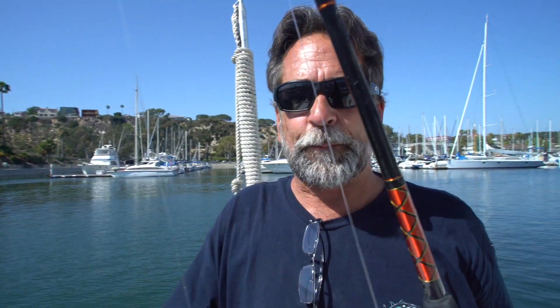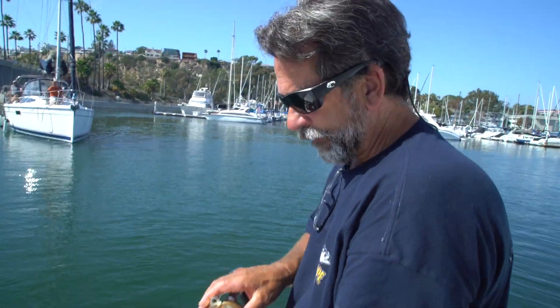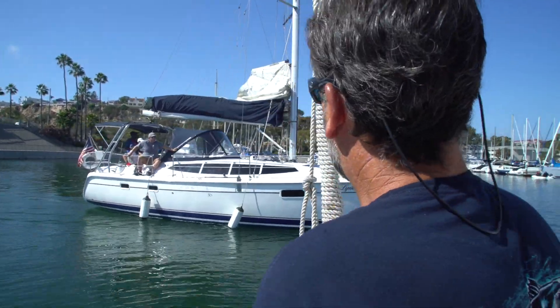Here's what I do and teach everybody: leave the bait in the water, figure out how to use the reel, flick it back, and cast it. Does that make sense? You won't be killing all your bait. Don't pull the bait out of the bait tank — it doesn't help it. How you guys doing today?